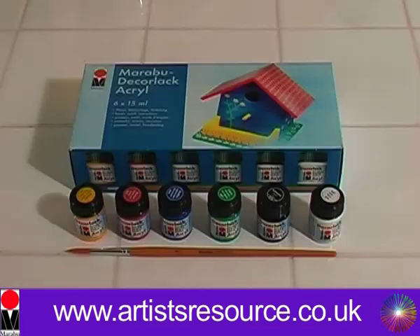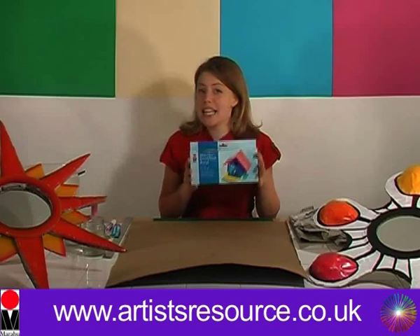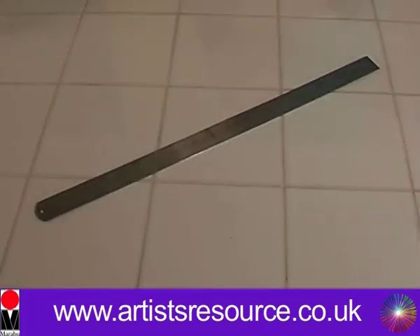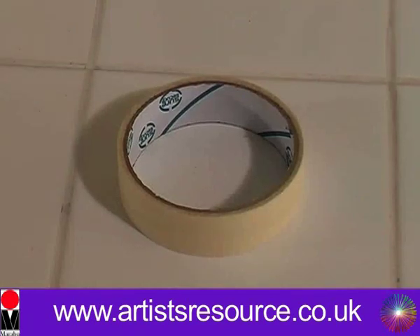So what you will need is a Marabou Decolac Acryl Starter Set. In this set you get six acrylic gloss paints and a paintbrush. You'll need a really large sheet of cardboard, a ruler,